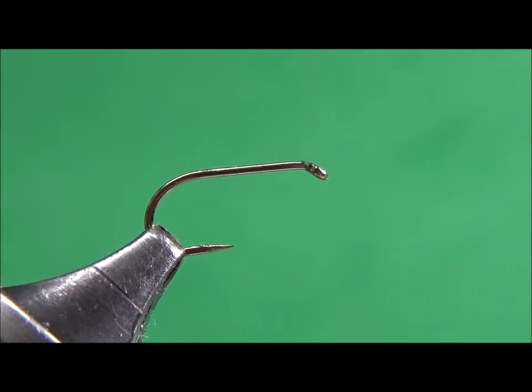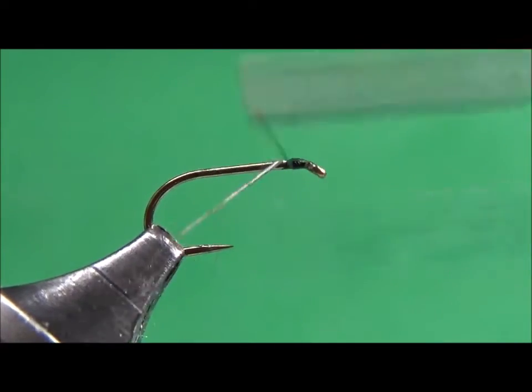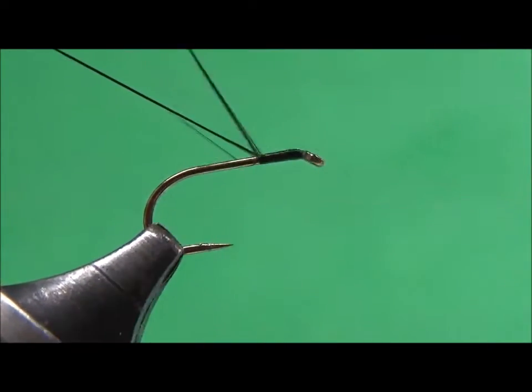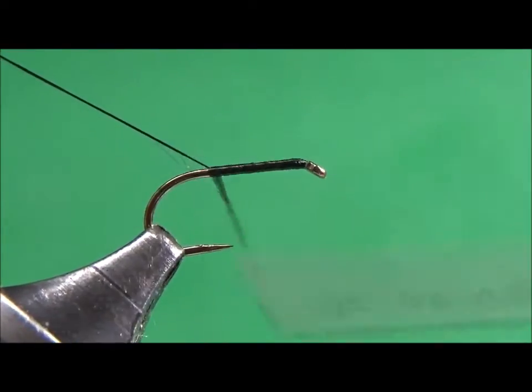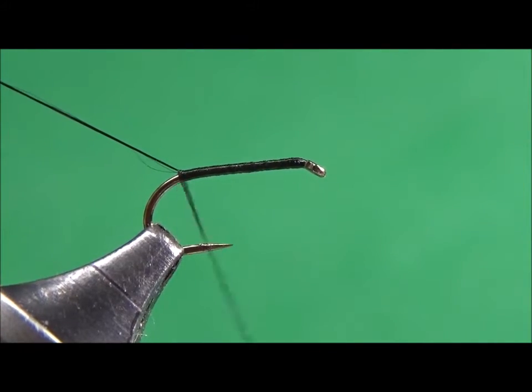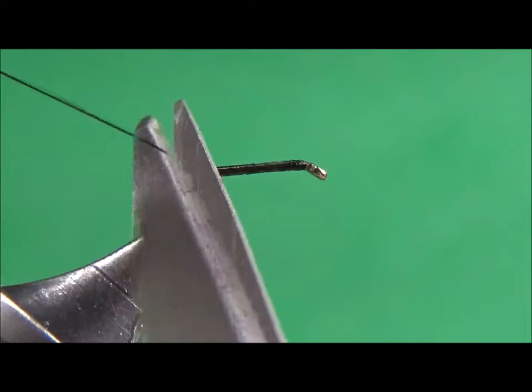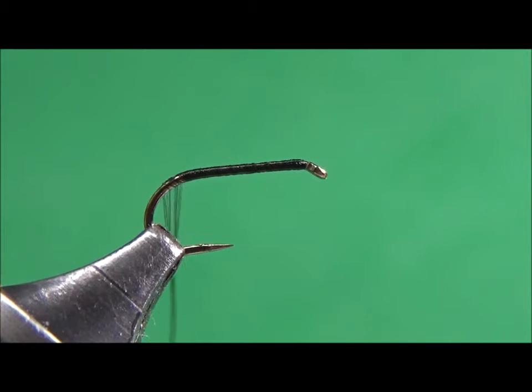I'm going to tie a Griffin's Gnat. Why am I tying it? It's a simple fly to tie, and it's one of the top 25 flies that catch a lot of fish in Missouri. I'm also tying it for a YouTube video so that I can use it in a class — we are going to teach a bunch of Kali students the basics of fly fishing, and they will be tying some flies, so we will do this Griffin's Gnat.